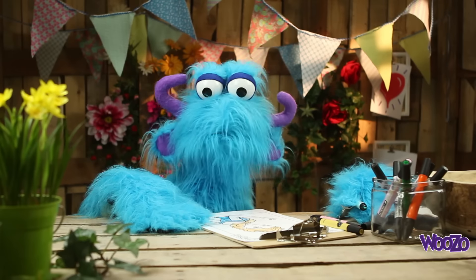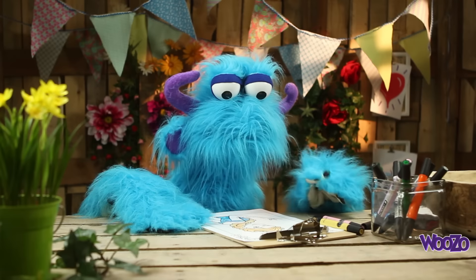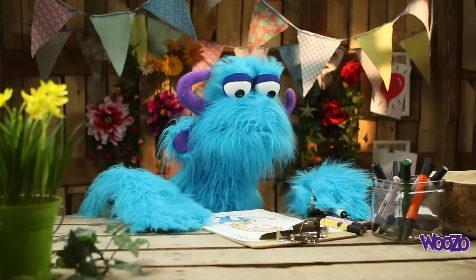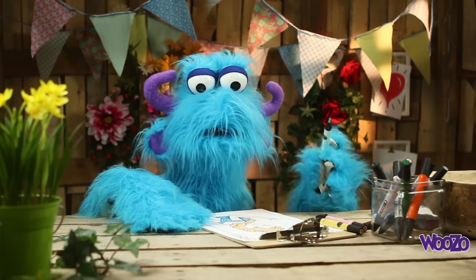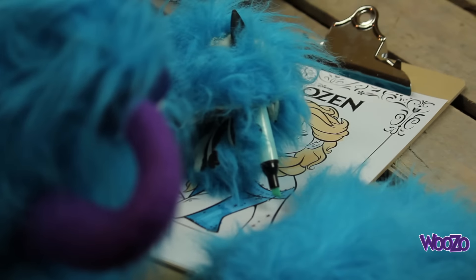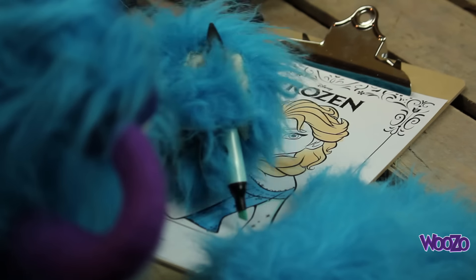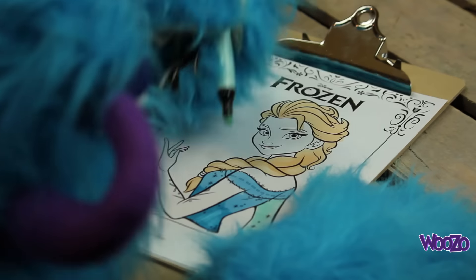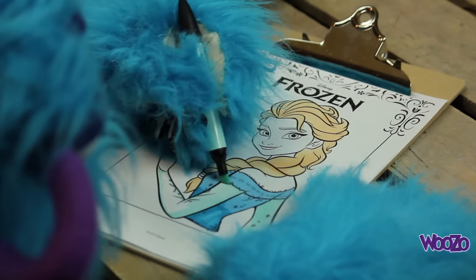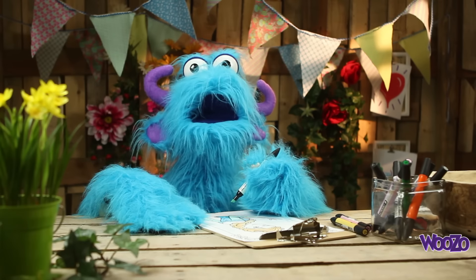And after that, we're going to paint her arms really light blue. Like this one, yes. I'm going to paint her. Oh, it's nice. Nice.